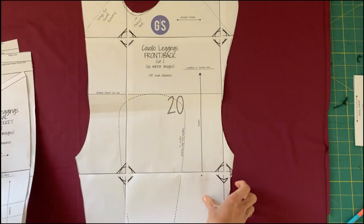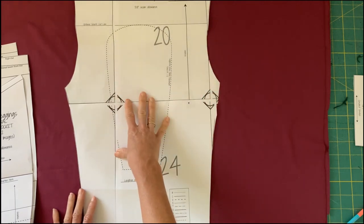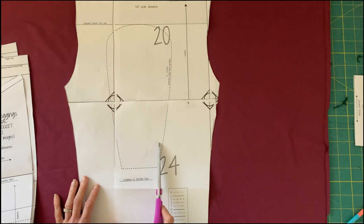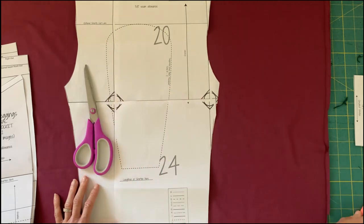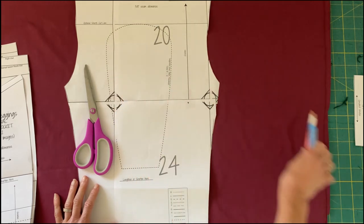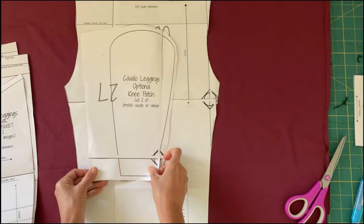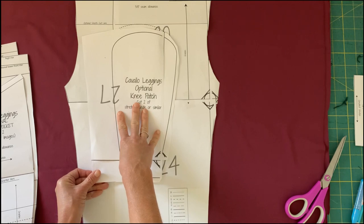Keep in mind that the shorts cut line eliminates the option for the riding patch because it's above that area, and the shorts option is also reflected on the leggings insert as well as the pockets. If you're making custom cut lines for the shorts, you may be affecting the pocket length too, so keep that in mind. If you are adding riding patches, I would cut around that piece now so you can mark the fabric with a chalk liner or friction marker when you go to cut.